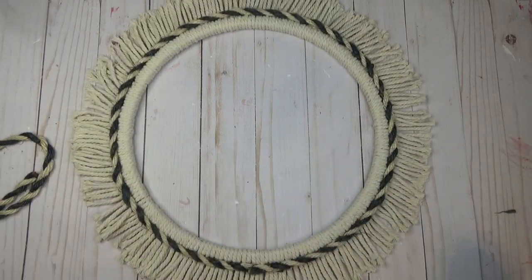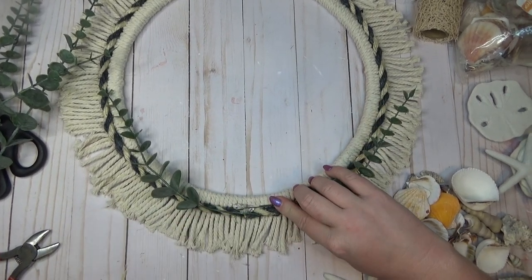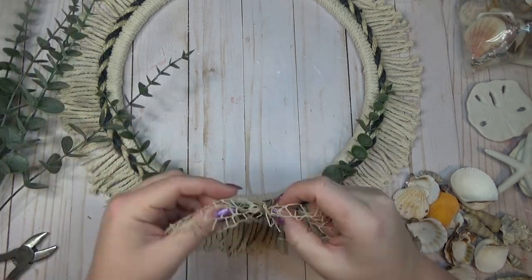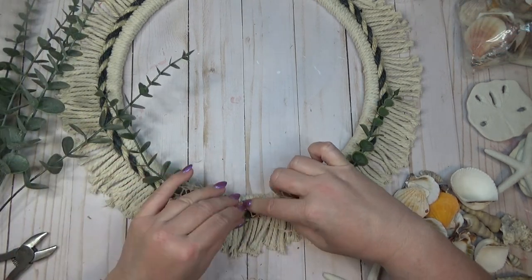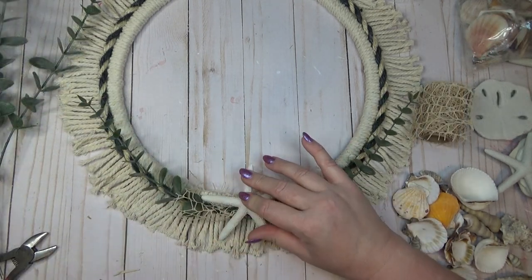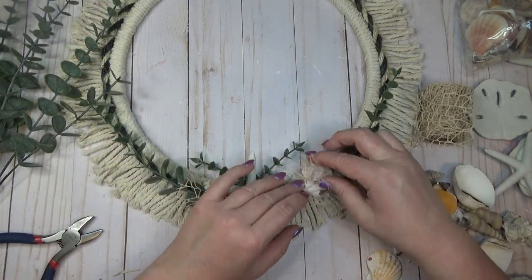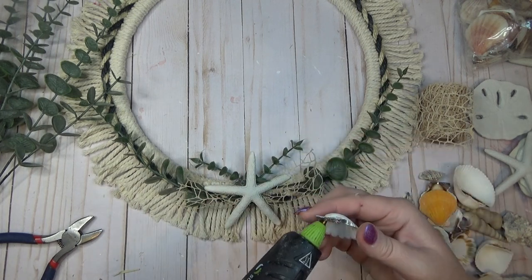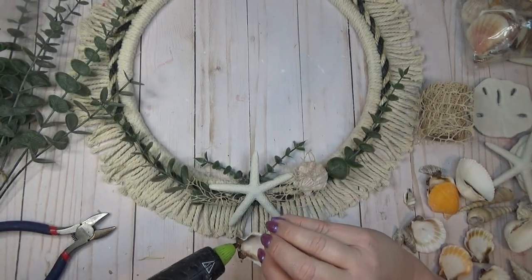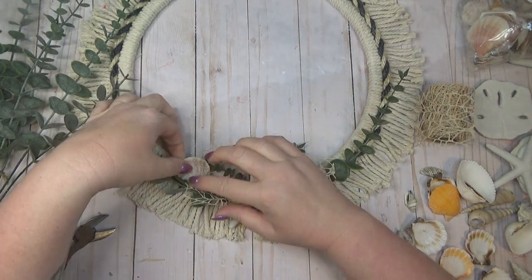I think this wreath looks good as is with just the rope around the center, but I wanted to add a few embellishments to mine. I grabbed a few picks of greenery, a few pieces of ribbon, and some seashells — most of these things I got from the Dollar Tree. I kept most of the decorations towards the bottom of my wreath, but this is where you could let your style come into play and add shells all the way around or different types of bows or greenery. This is the perfect base to decorate with.